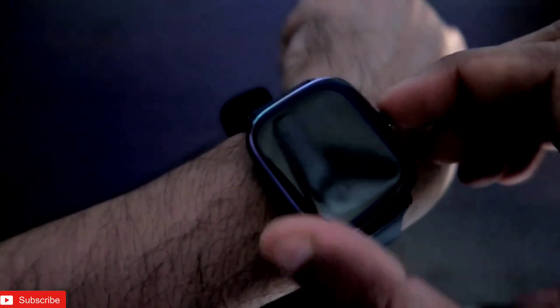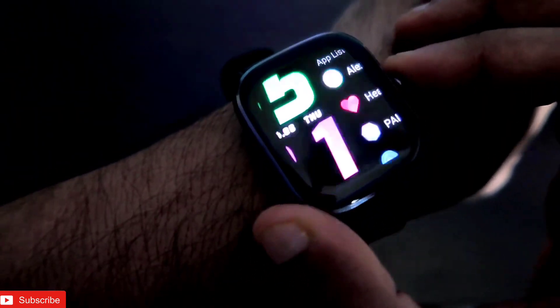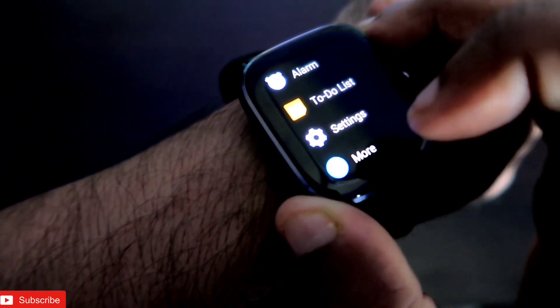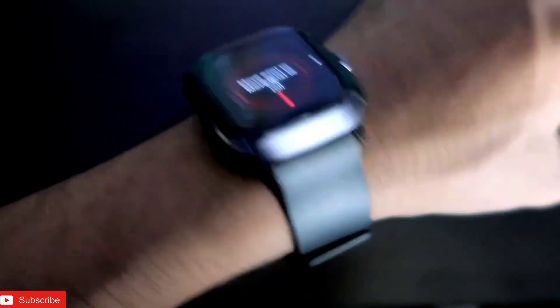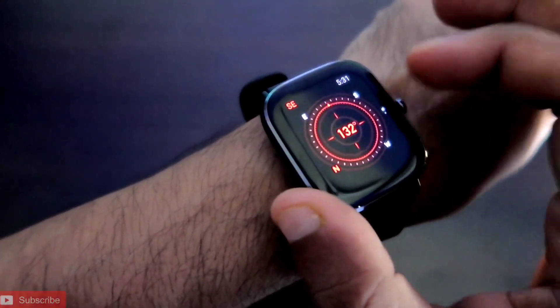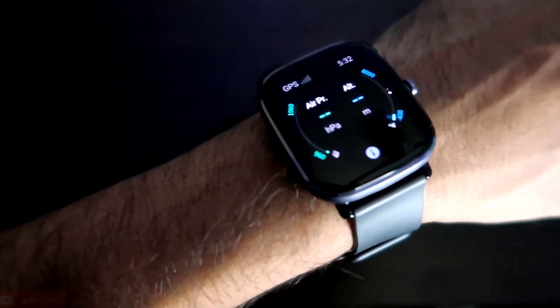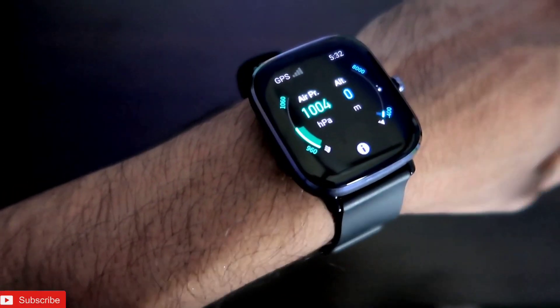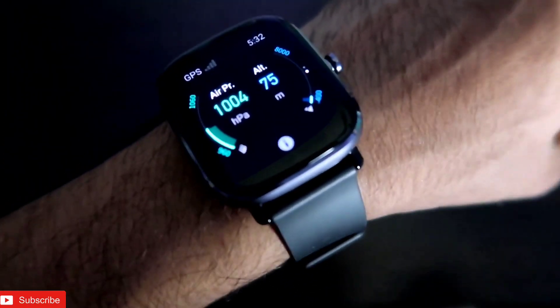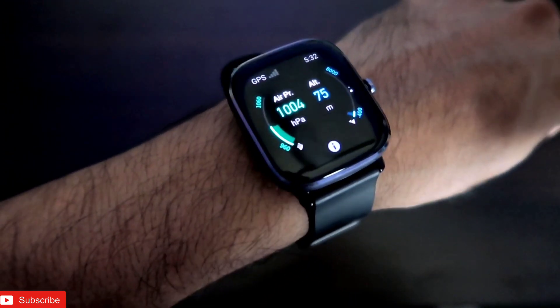The geomagnetic sensor is used to determine the location and direction of the watch. There is a built-in compass in this watch for which this sensor is really useful. When you go to the compass it will ask you to move your wrist, and the geomagnetic sensor will show you the proper direction as well as the latitude, longitude, and air pressure after locking in location via GPS.